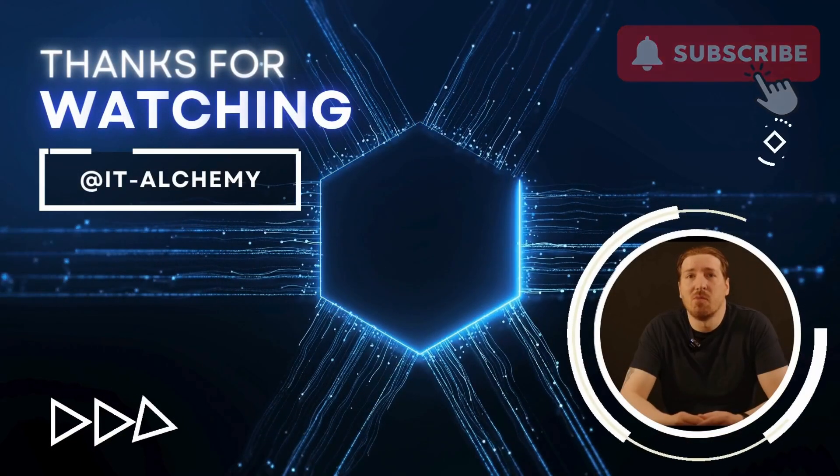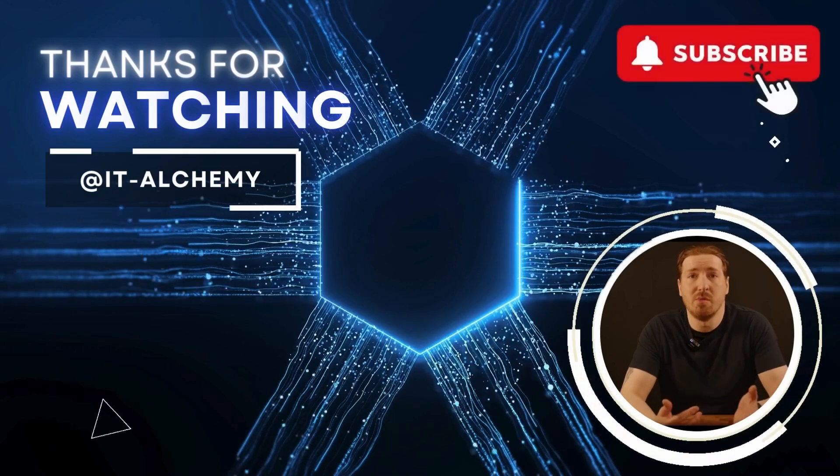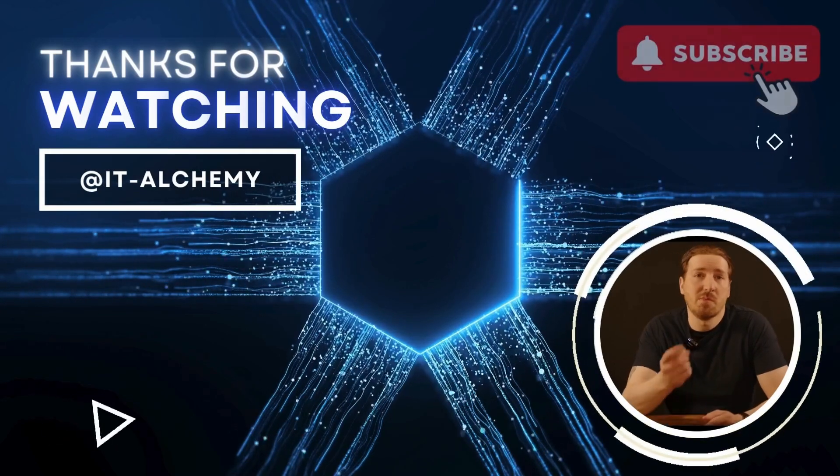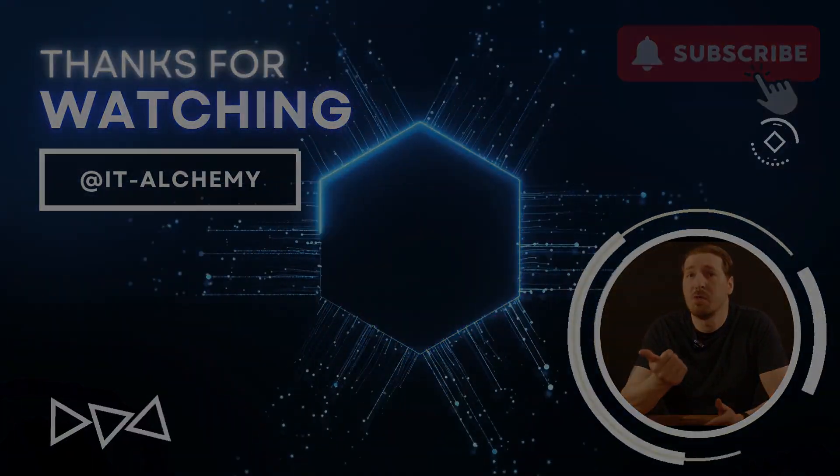That wasn't so bad, was it? Like this video and subscribe to my channel. Stay tuned for the next video where we'll go over each of the settings in Home Assistant, configure some dashboards, add a few devices, and even add some automations. My name is Steve, this is ITAlchemy, and thanks for watching.